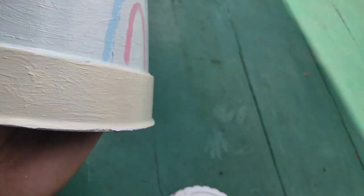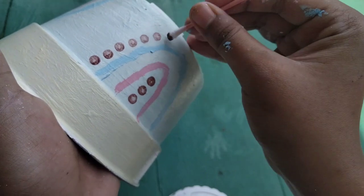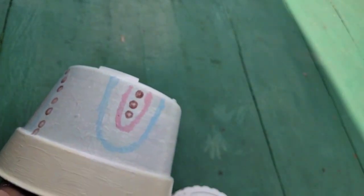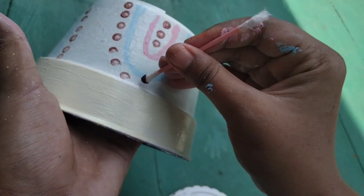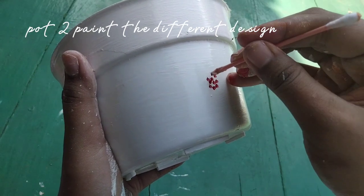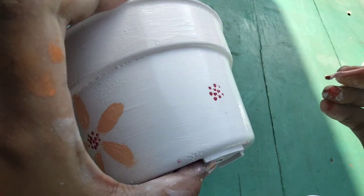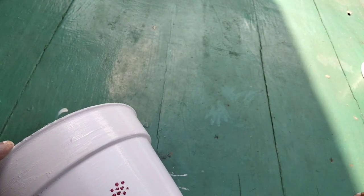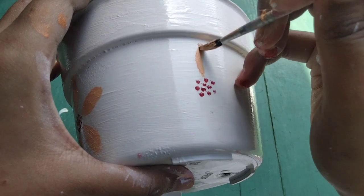You can use this design for the second part, or you can do like the previous step. Here I use a different design — in the second part, I painted a flowers design.